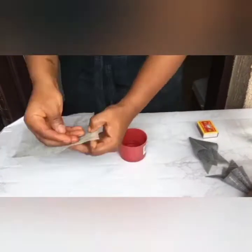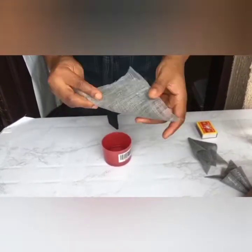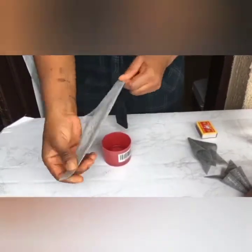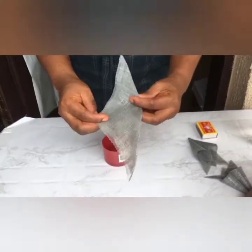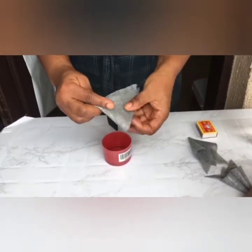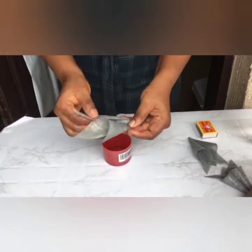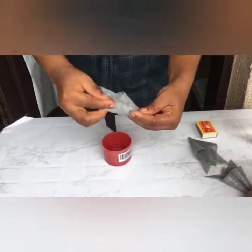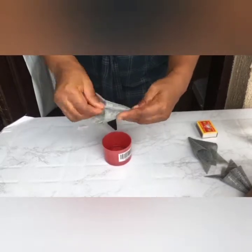Cut out your square pattern according to the size of the cone you want. Wet it a bit with water, fold it into two and drag like I'm doing. So you fold it into two again, and after you have done that you roll it up — roll the two sides up to the middle that you have folded.